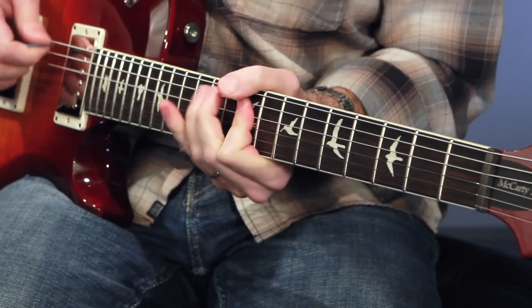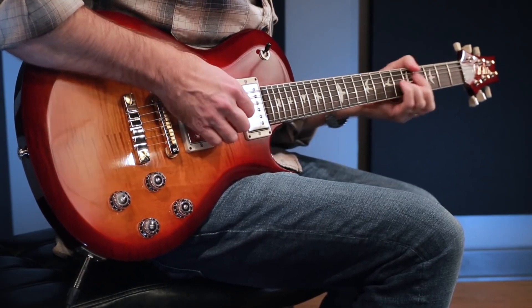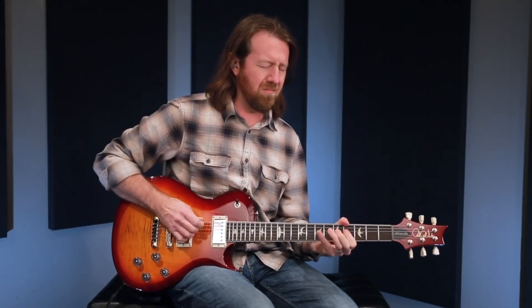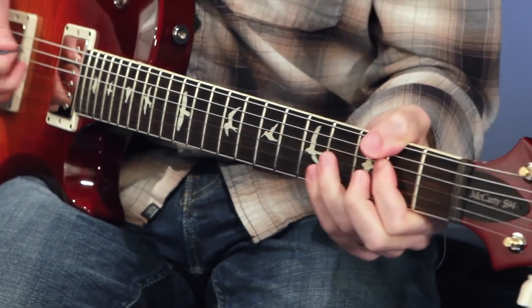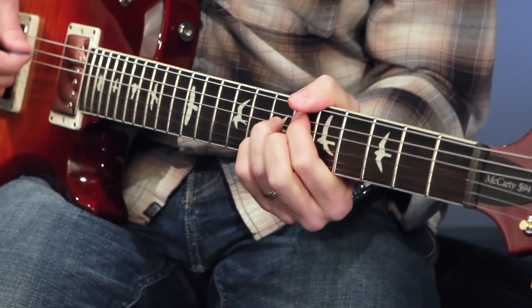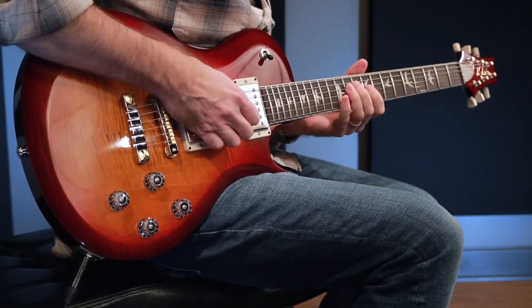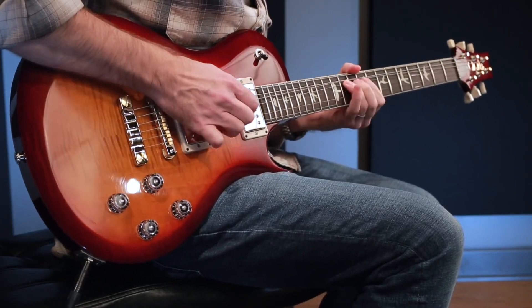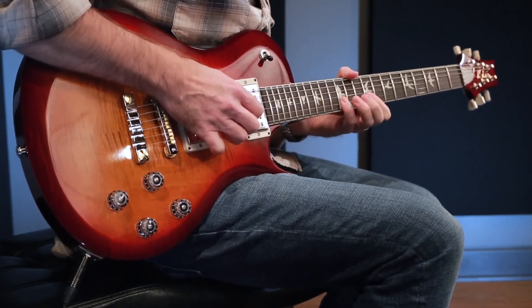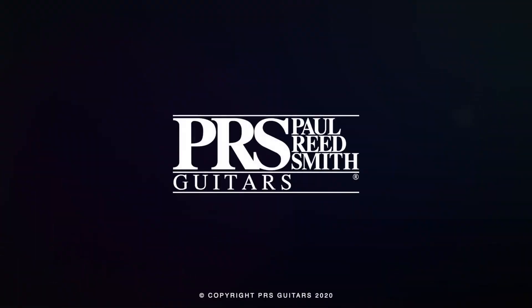That is the PRS S2 McCarty 594 single cut. We'll see you next time.